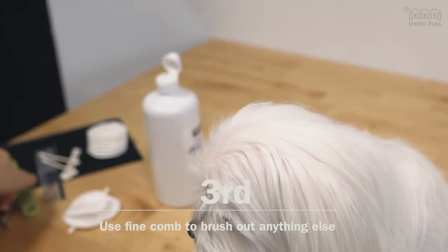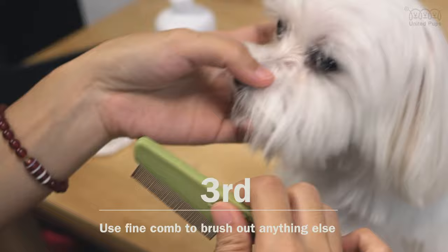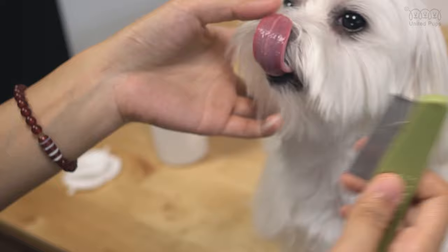The third step: use a fine comb to brush out anything else. This fine comb helps pick up tiny particles. She is becoming impatient, so I better be quick.